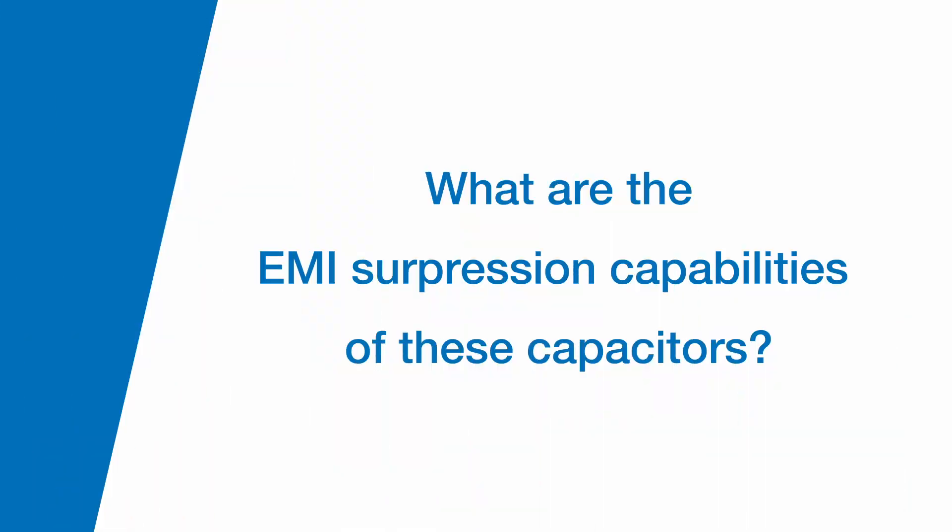Can you explain the EMI suppression capabilities of these capacitors? The performance of these capacitors is dual function. The first function is the electrical function — we're trying to mitigate common mode or differential mode noise and remove that from the circuit. The second is a safety function, which is dictated by an approval agency. In our case, it's UL.